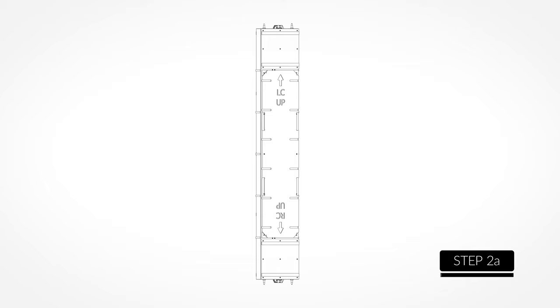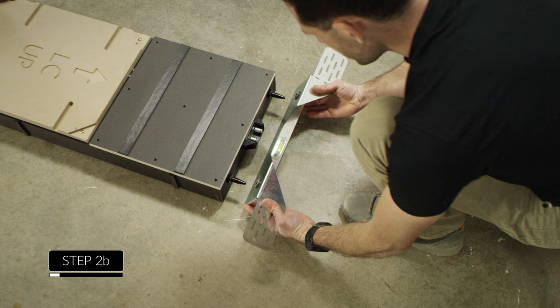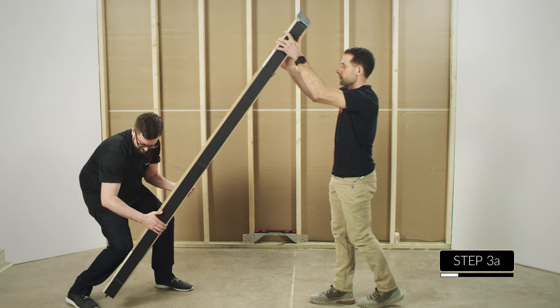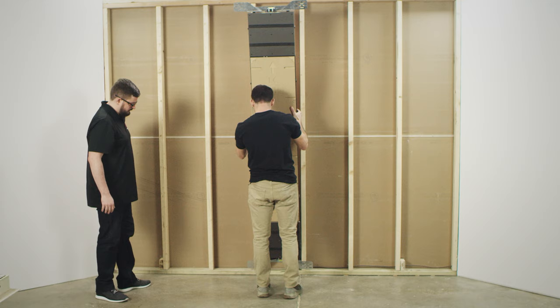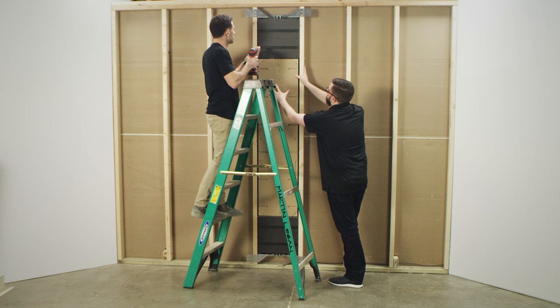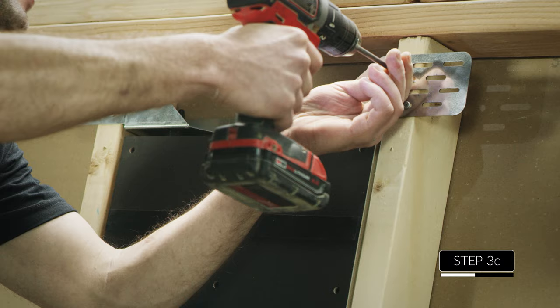Confirm the orientation of the back box according to the diagram on the position board — LC up for the left channel, RC up for the right. Before putting it into the wall, seat the remaining bracket on top of the back box. Lift the back box and seat it into the bottom bracket, then carefully push the back box into the stud bay. Make sure the top bracket can sit flush against the studs, just like the bottom bracket. While a helper holds the back box firmly in place, secure the bracket to the studs with the four supplied wood screws.